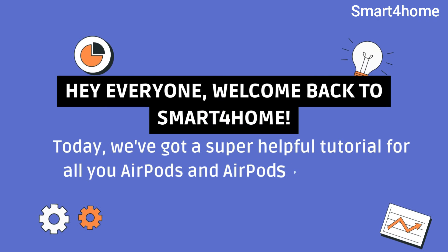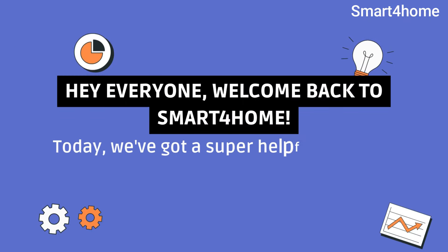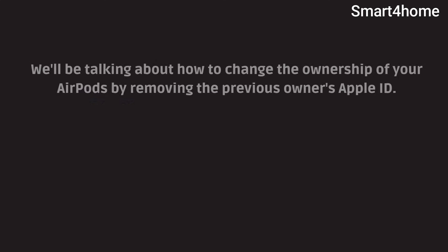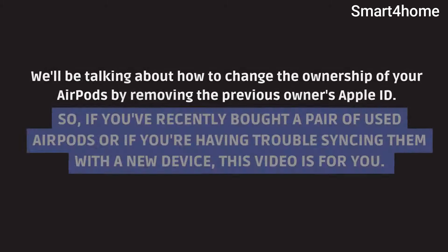Hey everyone, welcome back to Smart 4 Home. Today, we've got a super helpful tutorial for all you AirPods and AirPods Pro users out there. We'll be talking about how to change the ownership of your AirPods by removing the previous owner's Apple ID. So, if you've recently bought a pair of used AirPods or if you're having trouble syncing them with a new device, this video is for you.